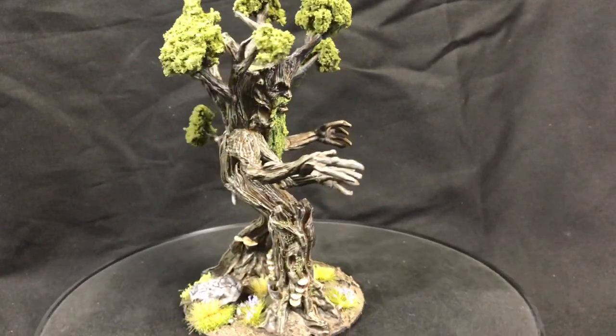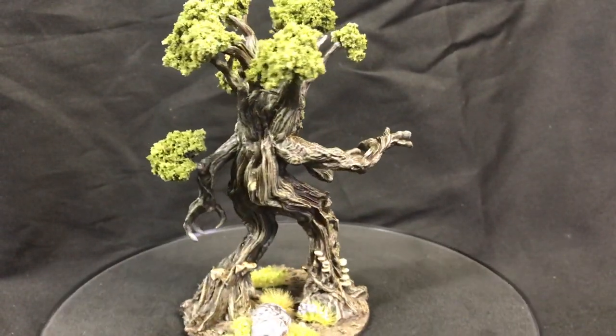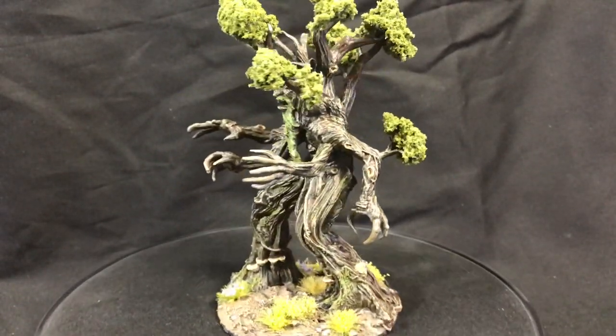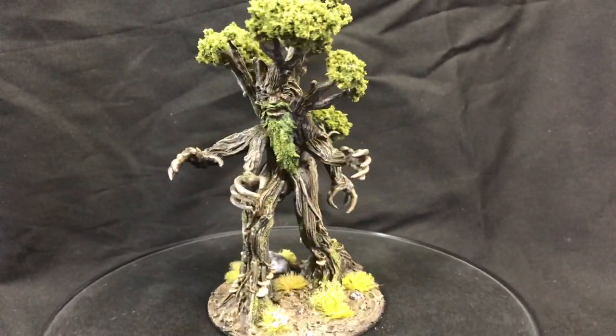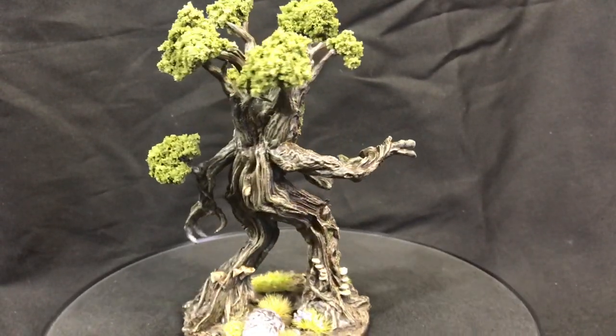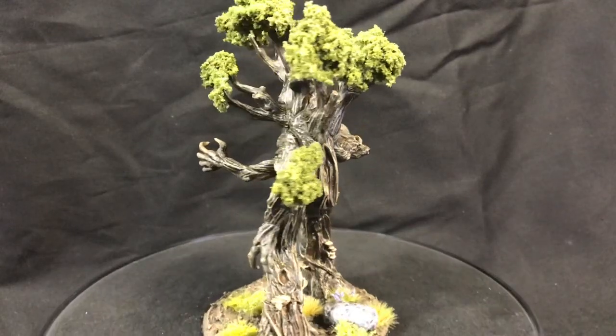Here's our finished model. I'm really happy with how he turned out, and it was relatively an easy model to paint. Hope you guys enjoyed this — if you did, hit the like button and make sure to subscribe for more videos. We'll see you next time.